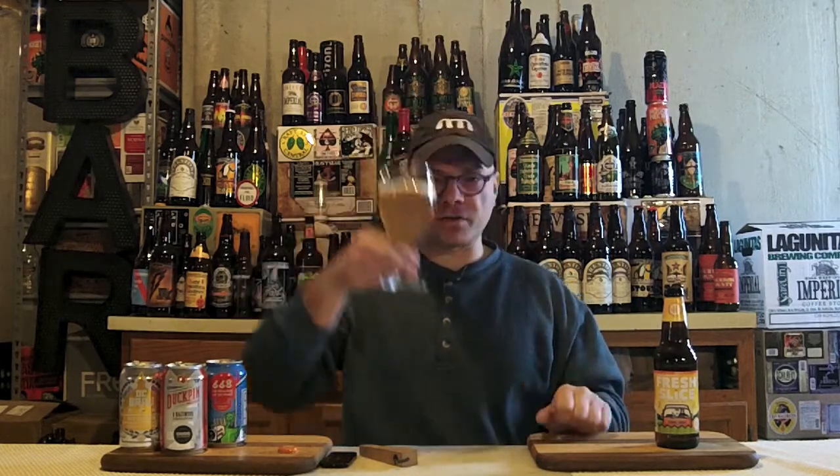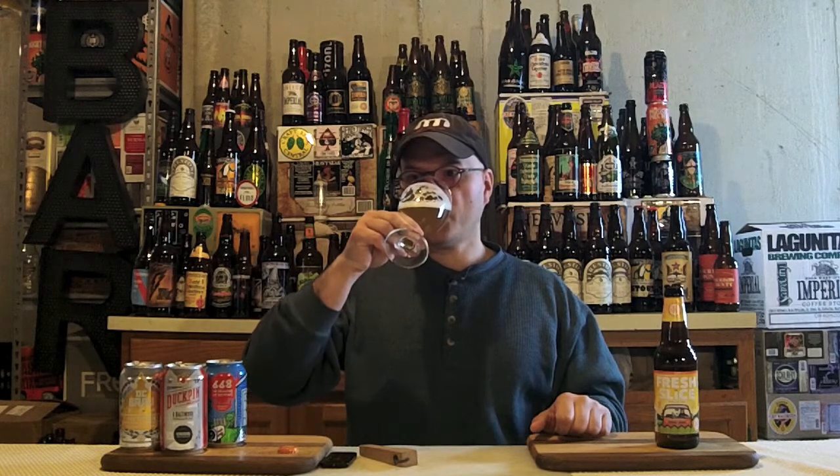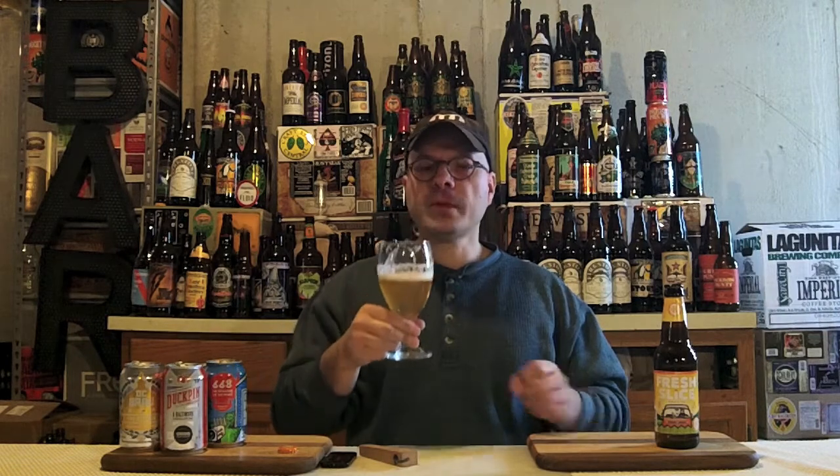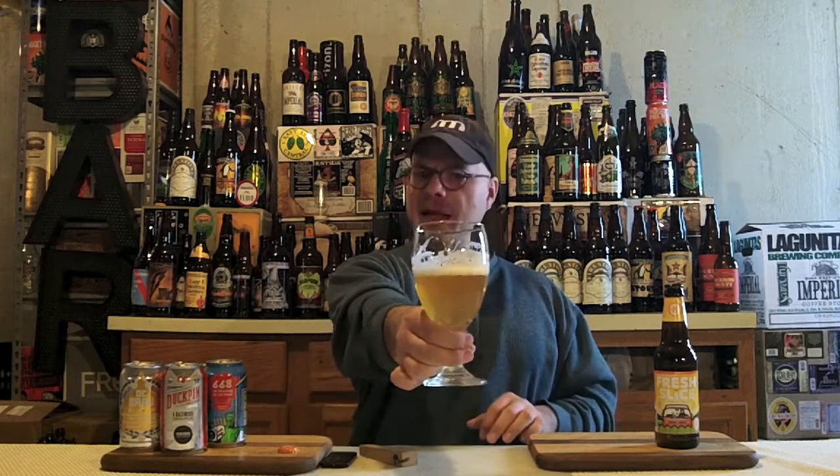I'm diving in, guys. Cheers. Man — awesome glass lacing, as I suspected. The first thing that greets you up front with this beer is that yeast spice from the Belgian yeast. That hits you full on. After that, you get citrus from the tangerine juice and orange peel. A bit of that coriander is in there as well. Real balanced flavors — it's got a nice honey sweetness in it as well. A bit of breadiness from the malt.